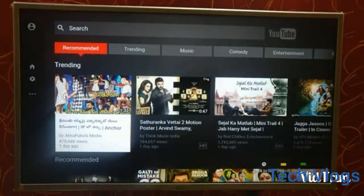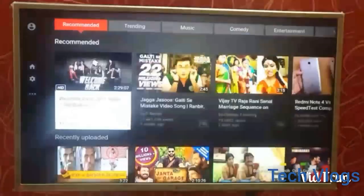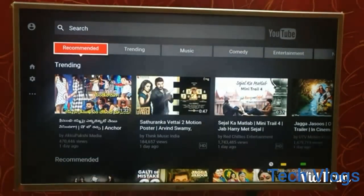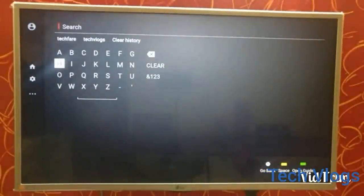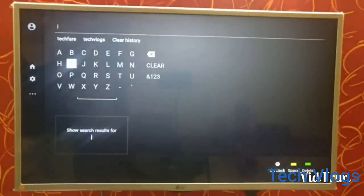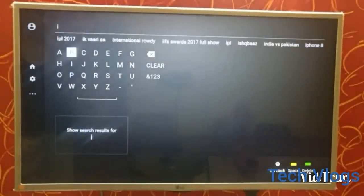YouTube is already pre-installed on this TV, and it looks very similar to when you browse it through your laptop, web browser, or mobile app.